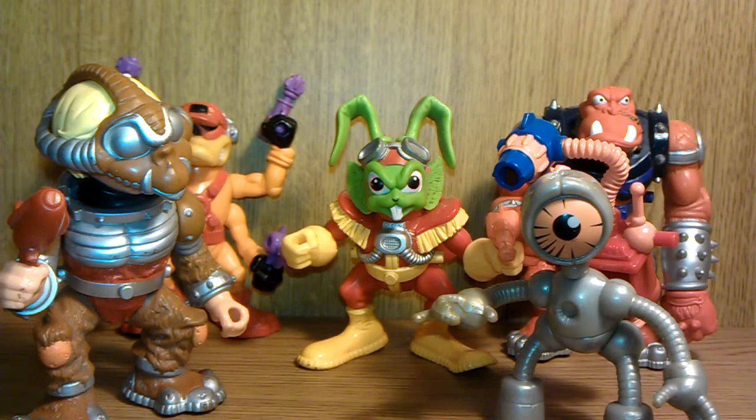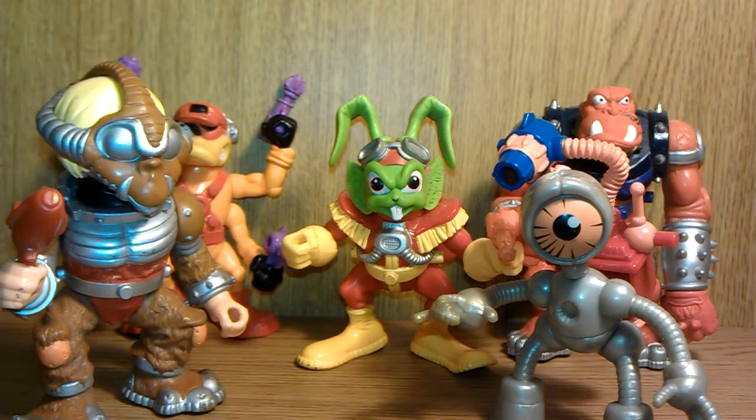All together they are cool — these are the main crew of the Righteous Indignation, and together they look really cool. I'm really glad to have all of these, and all the accessories except for Willie's glasses, but together they all look absolutely amazing and it's a great toy line.